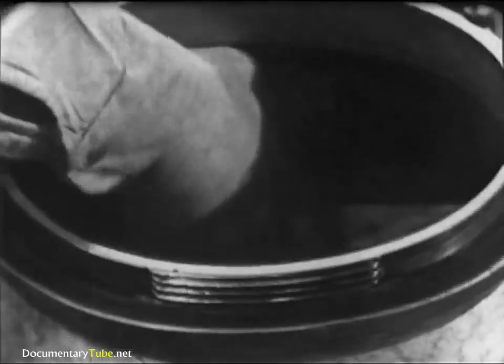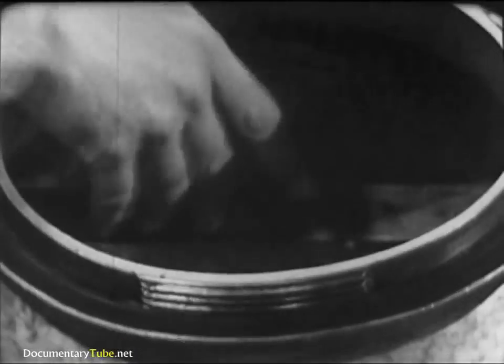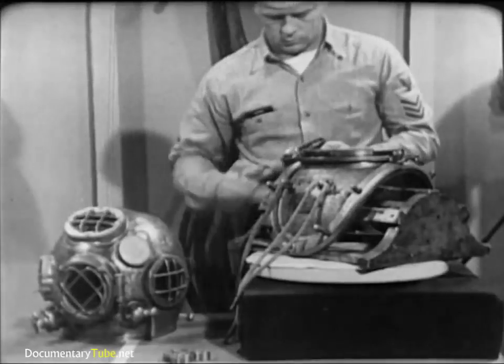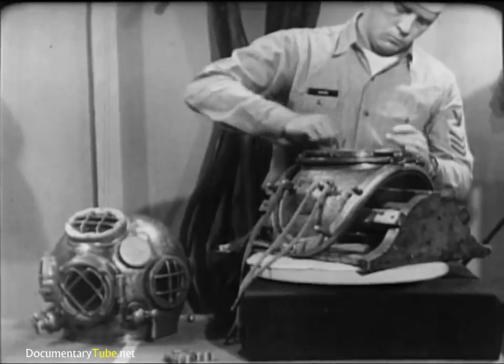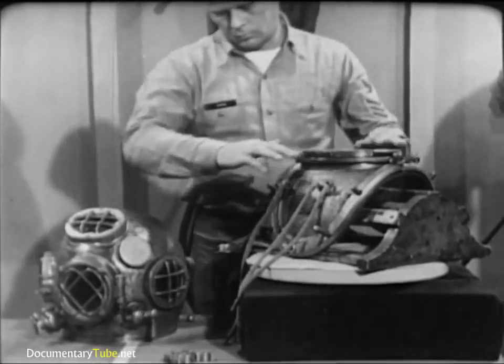The leather gasket recessed into the top of the breastplate makes a seal between breastplate and helmet. Make a visual inspection for tears in the leather and for cleanliness — dirt or debris could prevent proper seating of the helmet, thus causing leakage. Apply a light coating of Neatsfoot oil to the gasket. This will keep the leather soft and pliable so that it makes a good seal.